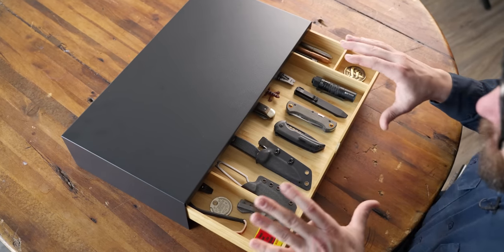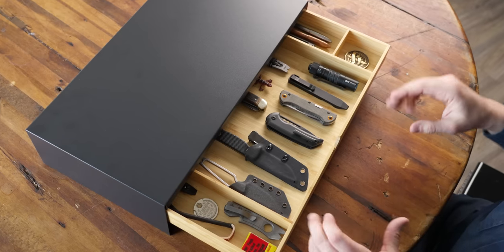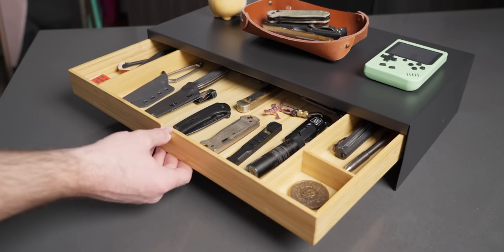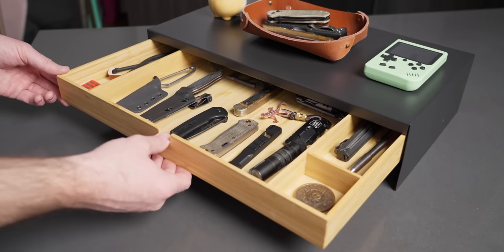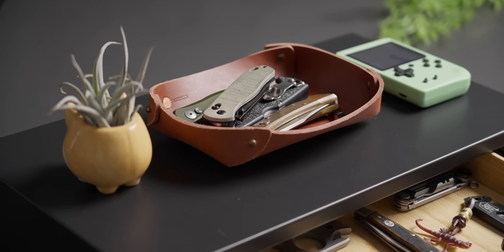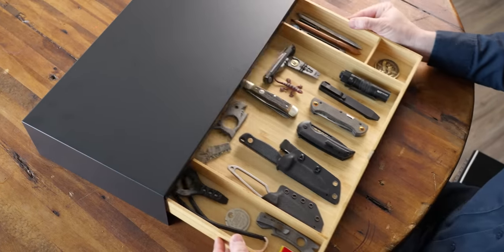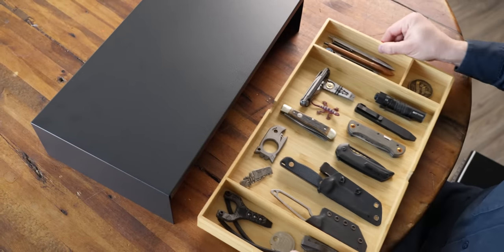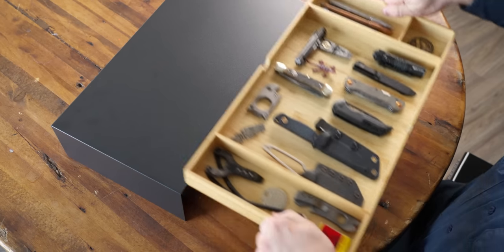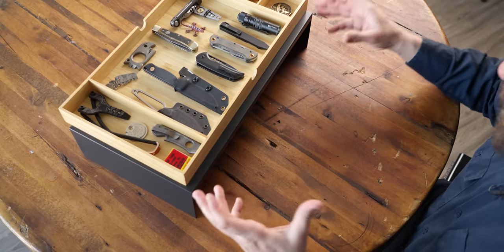There are a few things to consider with the Elovin. The number one thing is that the drawer has no stop — you can pull it out halfway, but at about three quarters you're at the end of what you can do. I like it though because it allows you to completely remove your tray and sit it out on the surface you have your EDC setup on, or set it on top, depending on how you're using the top of your Elovin system.